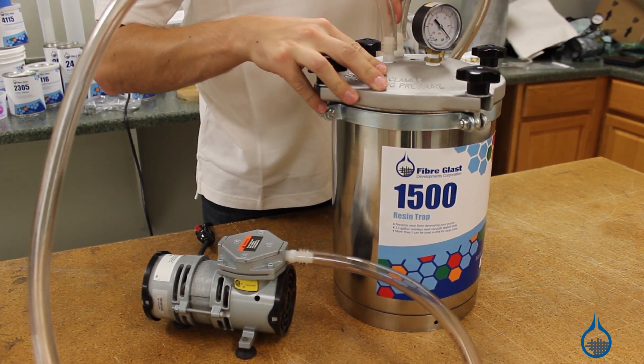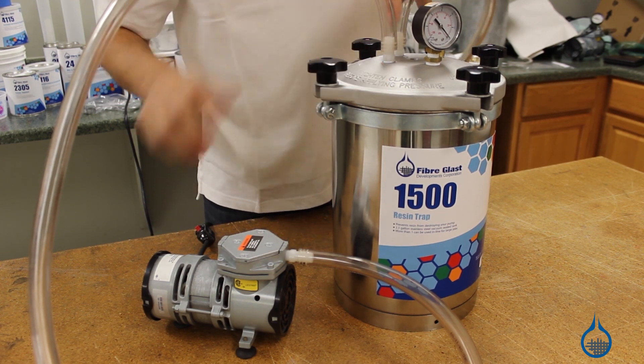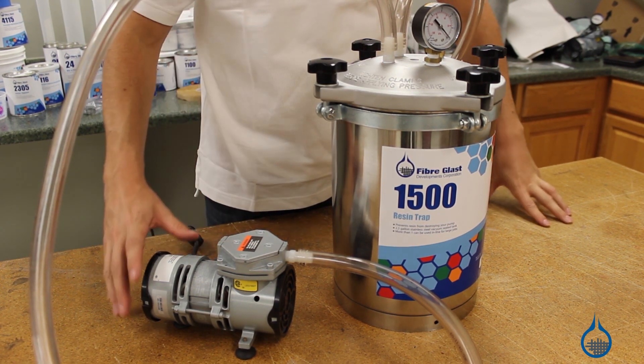After you've made your part, allow the resin to cure inside the trap and it should pop out cleanly, leaving your trap ready for next time.